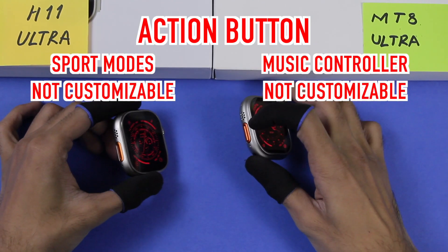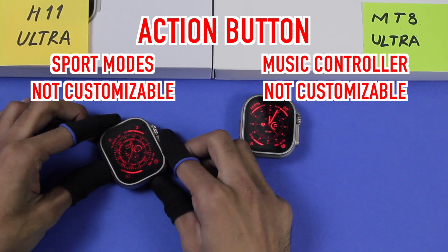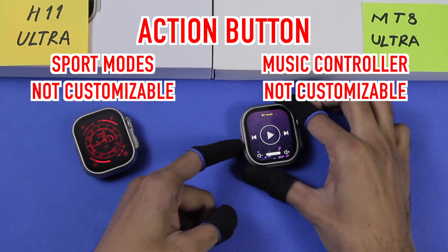The side button on both smartwatches cannot be customized. On the H11 Ultra it is used to access the sport modes, and on the MT8 Ultra it is used to access the music controller.